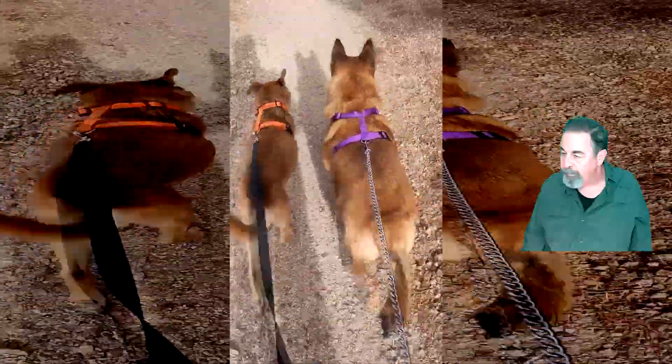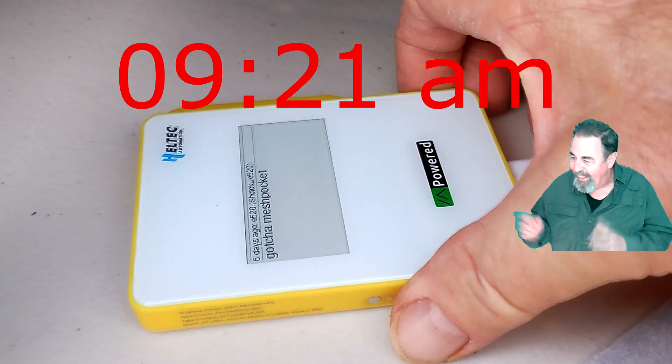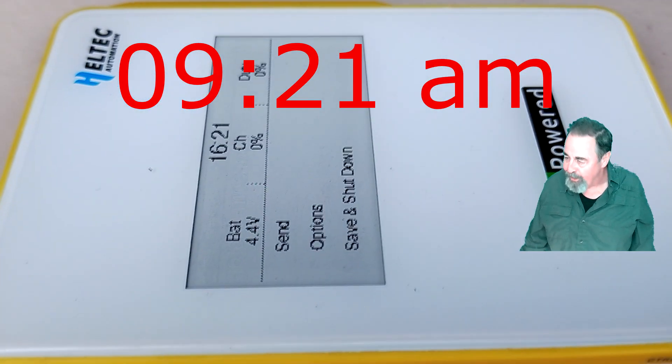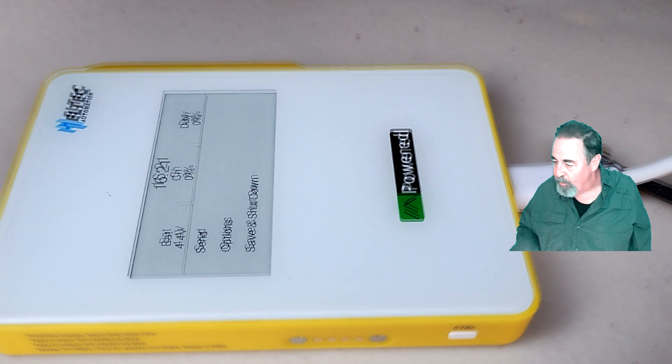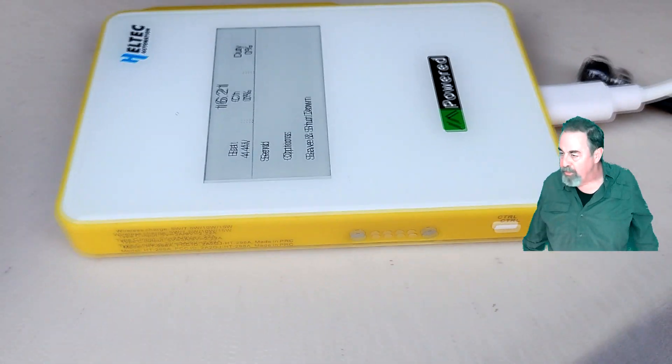I'm going to take the dogs out. It seems to be a beautiful overcast day today. I switched from USB to USB-C — I think the USB-C port on the solar panel is more efficient at charging. You can see I'm at 4.4 volts now, just two and a half hours after I started.